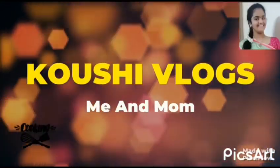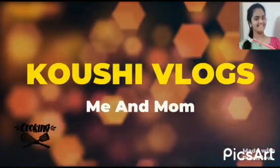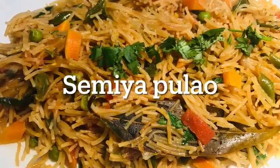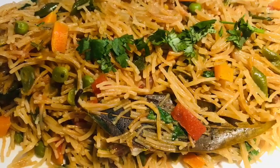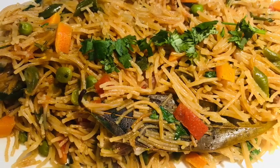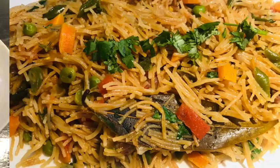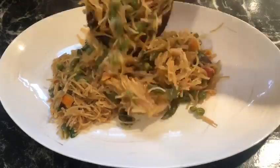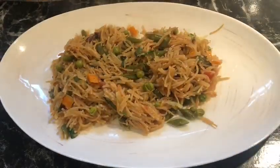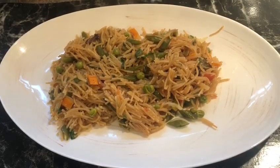Hello friends, welcome back to Koushi Vlog with me and Mom. Today, I have a tomato sauce recipe that is easy to cook for my channel. It is a tomato sauce and it is ready in 15 minutes. I will make it easy to cook for my channel.